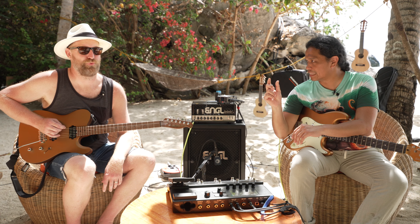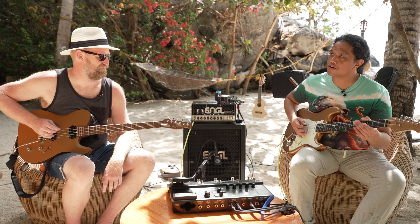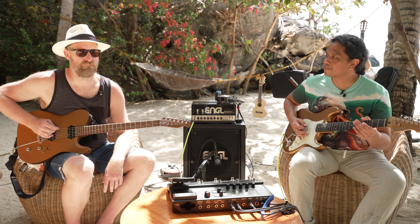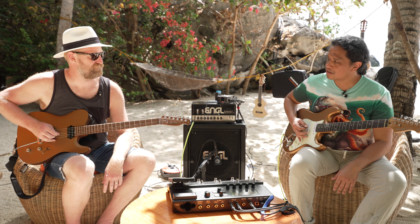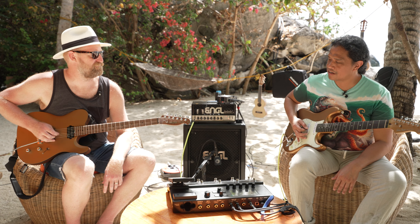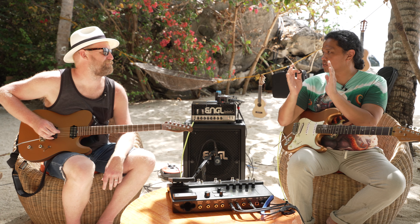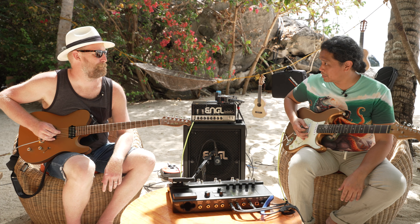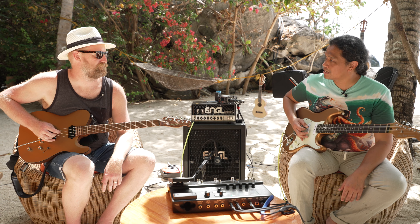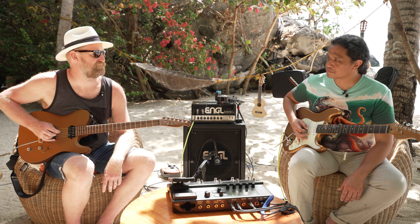Now let's give our left hand a rest and work out on the right hand. This will be more of rhythm drills — these are called speed bursts. What we're going to do is play eighth notes, down-up, and then on the last beat, the fourth beat, we're going to play sixteenth notes — a little sprint. So we go: one and two and three and four-e-and-a, one and two and three and.